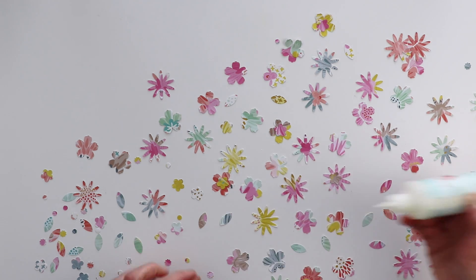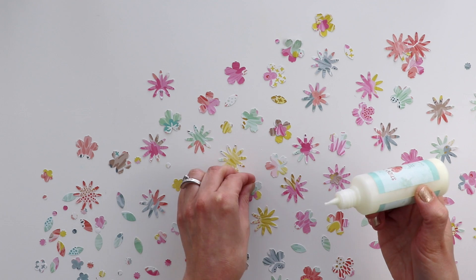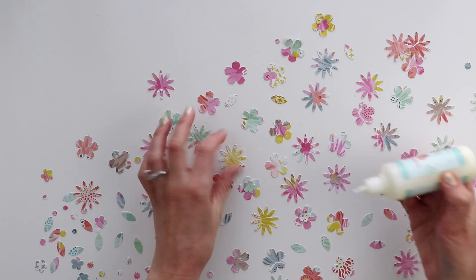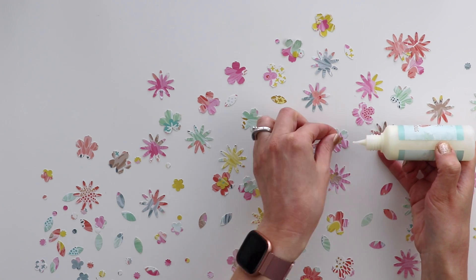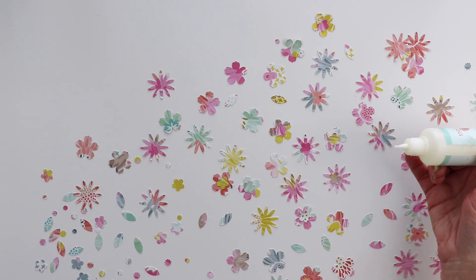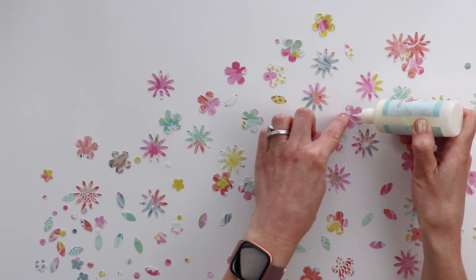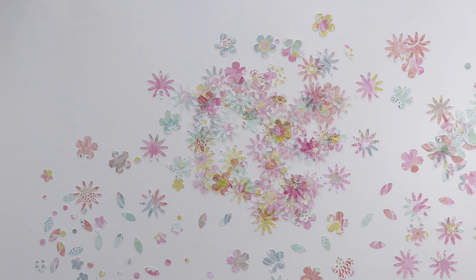For each flower, there will be three layers: the large flower, the medium flower, and the tiny flower. I'm using liquid glue by American Crafts. I love this adhesive because it dries super quickly so I can continue working on my project.